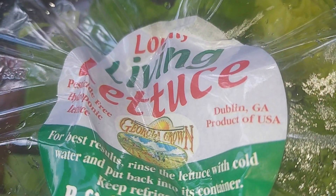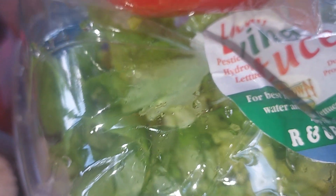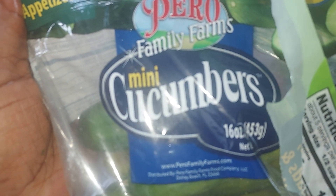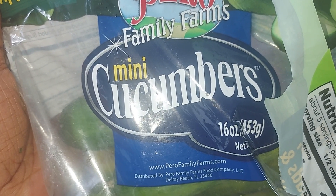I have a tomato that was picked up at one of my local food pantries. Lately I've been getting a lot of great vegetables. I'm going to slice this up and place it over this lovely bed of lettuce. I also have some miniature cucumbers that I'm going to dice up over my salad.